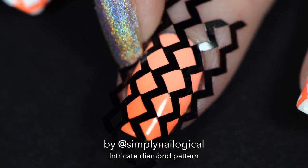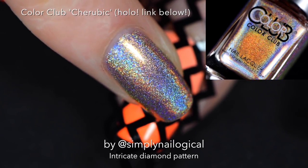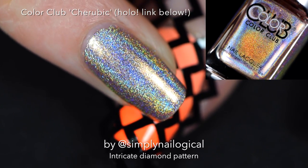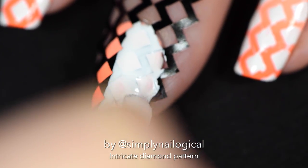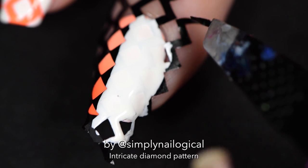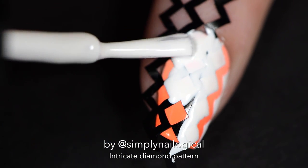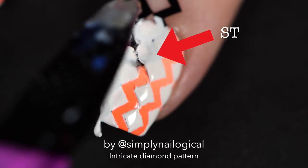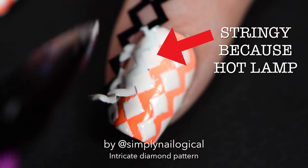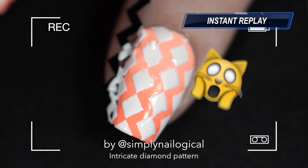Press the vinyls down very firmly around the cuticle to make sure they're secure. Then — I'm a little distracted by the holo I'm wearing on my other hand — I take my white polish again, cover the vinyls, and quickly peel off the vinyls. The reason the white polish looks a little stringy when I peel is because I'm working under a really hot lamp, so tip: don't work under a really hot lamp if you don't have to.